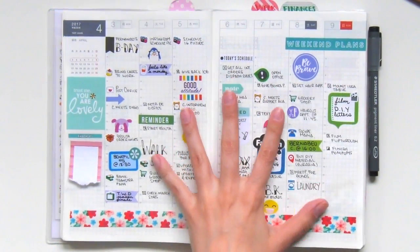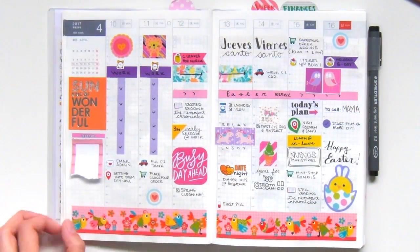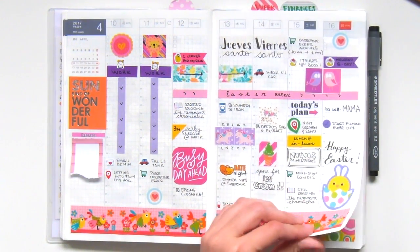My planning style really started evolving and refining from this week on. I really liked using my mini icon stickers for functionality, and any empty spaces I would fill up with decorative stickers. It just makes the spread look really inviting and makes me feel productive to complete all my tasks. This week right here is Easter week — it's one of my favorite spreads because, while there wasn't actually a lot of productivity to it, it just looks really pretty with the colors.